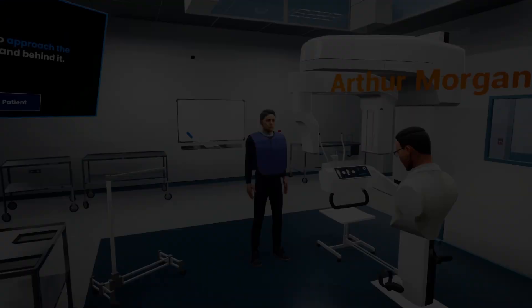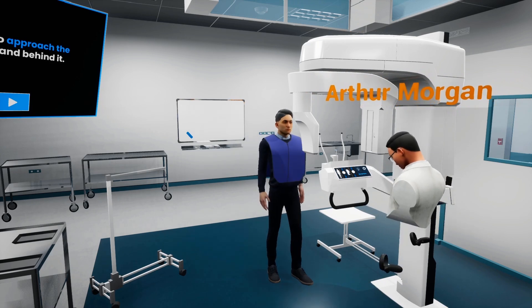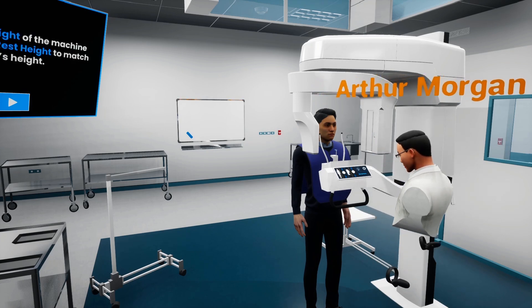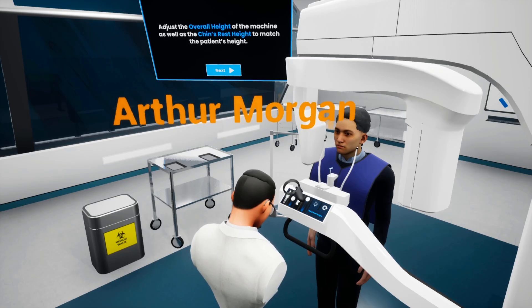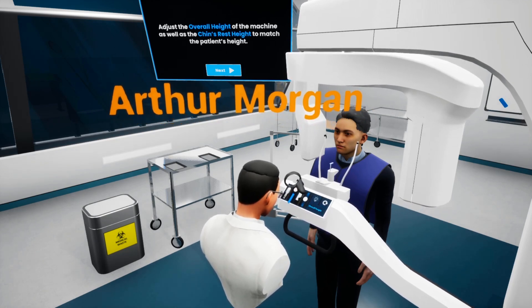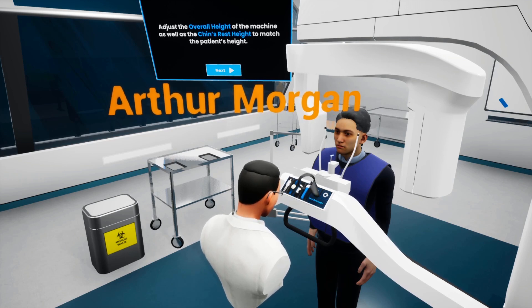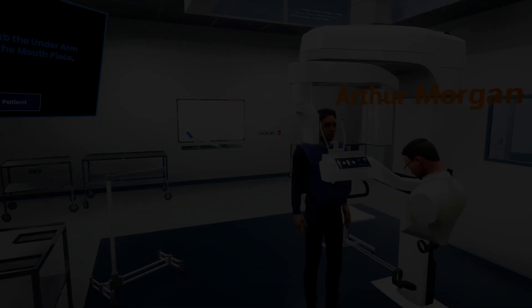Now that the patient is ready and the machine is set, we are going to ask the patient to approach the machine to get a better estimation of his height and then adjust the machine accordingly. There are two height controls on the machine. We begin by adjusting the overall height of the machine using the sliding button to the left. Once we reach a good position of the imaging plates near the head, we need to adjust the headrest component of the machine to match the patient's jaw's position by sliding the second controller up or down.